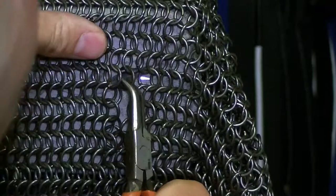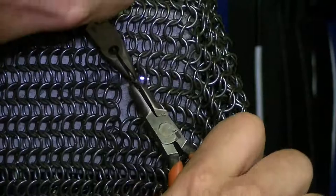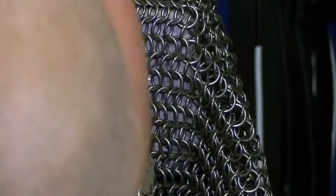The most challenging area by far are the armpits, as that area is a convergence of the pattern from numerous angles. Each individual ring must be pried open, fit into place using the pattern, and then pried shut with as small an opening in the ring as possible. This requires regular flexing of the chainmail piece to ensure things are lining up, otherwise errors can be made.